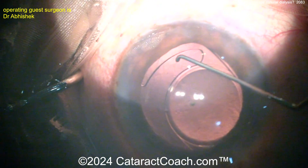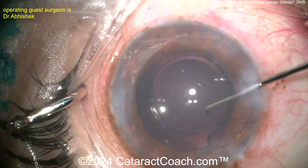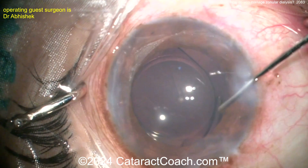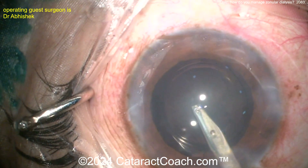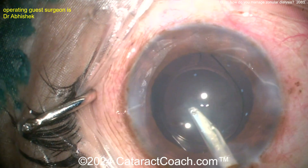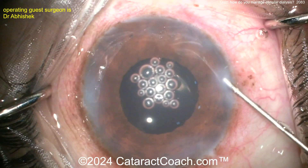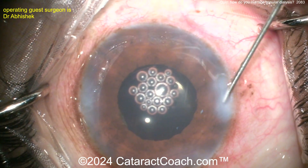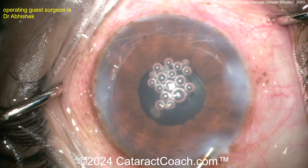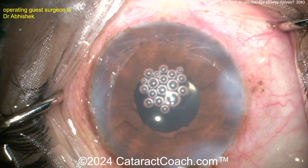Cleaning up the last bit of cortex — looks pretty good. A single-piece acrylic lens is going in the bag with the haptics oriented towards the area of zonular dialysis. This should be reasonably stable. At the end of the case there is a little bit of shift, so we'll see how it ends up. It looks okay for now but may need suture fixation in the long term — only time will tell.